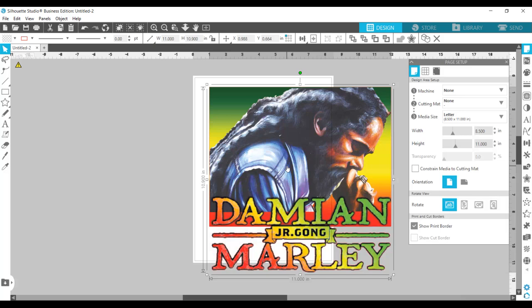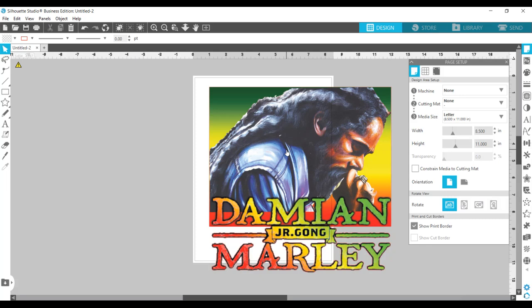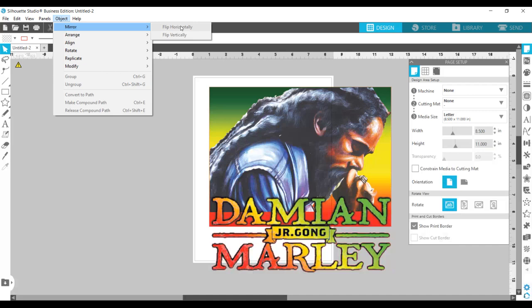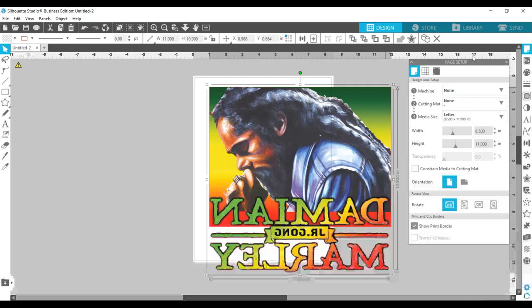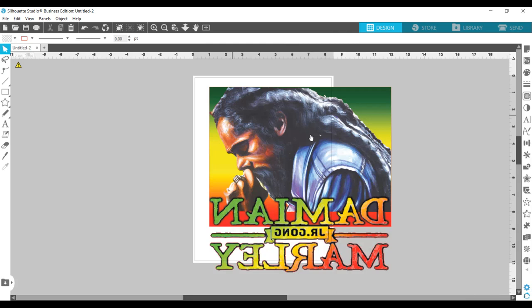Because I'm going to be using this with sublimation, I need to mirror this image. So I go to Object > Mirror > Flip Horizontally. I need to select the image first — then Mirror, Flip Horizontally. And to give myself a little more working room, I'm going to close my page setup panel. Now I have my image at the size I need, and behind it is a representation of my printer page size.